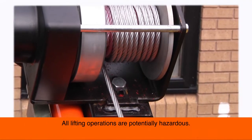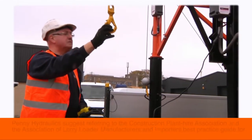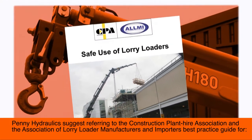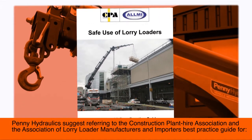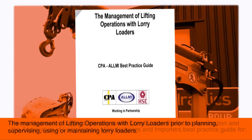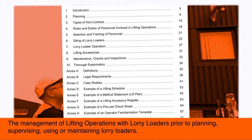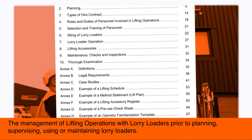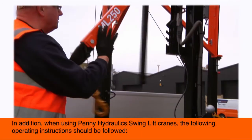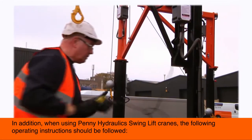All lifting operations are potentially hazardous. Penny Hydraulics suggest referring to the Construction Plant Hire Association and Association of Lorry Loader Manufacturers and Importers best practice guide for the management of lifting operations with lorry loaders prior to planning, supervising, using or maintaining lorry loaders. In addition, when using Penny Hydraulics swing lift cranes, the following operating instructions should be followed.